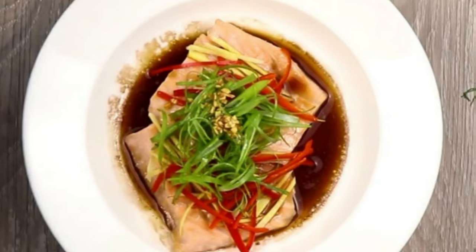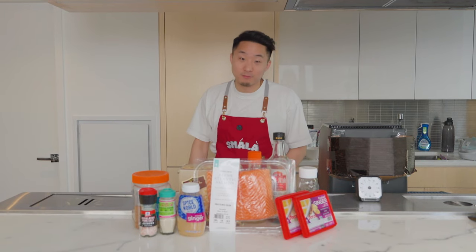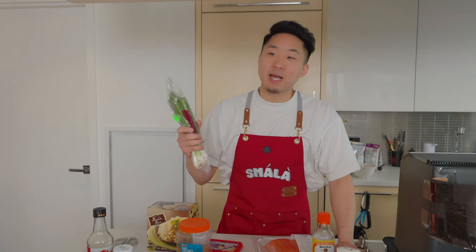I really miss eating my mom's ginger, scallion, salmon. That is my favorite recipe growing up, but I figured out a way to shortcut it and make it with a fraction of the effort. The reason why I'm making this is because I know a lot of people out there, including myself, miss our parents' cooking and want to recreate those recipes, but some of those recipes took a lot of trouble.